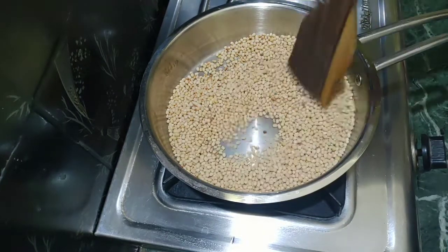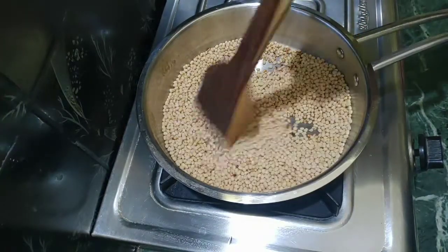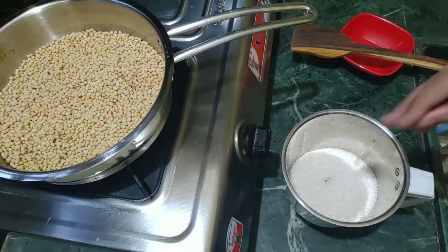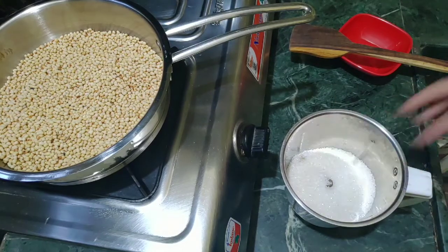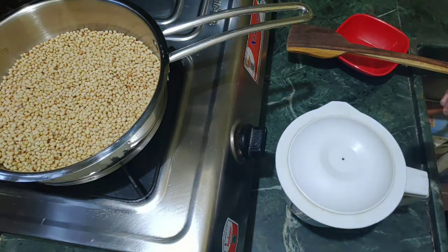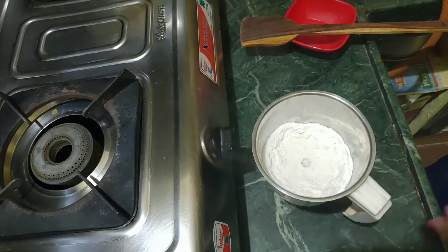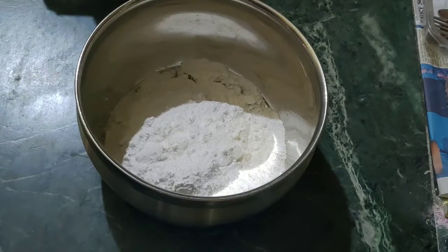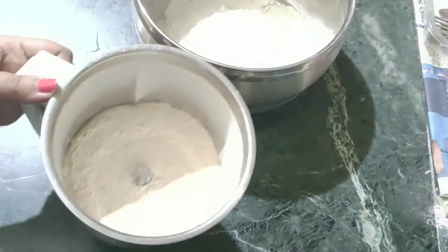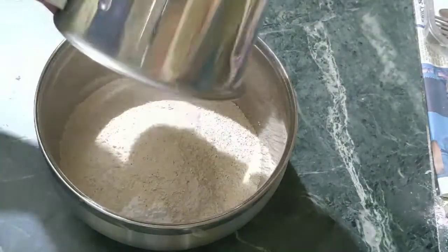Then we will prepare 1 cup of sugar. Now we will prepare a fine powder. Then we will put 2 cups of sugar powder and put the sugar into the powder.